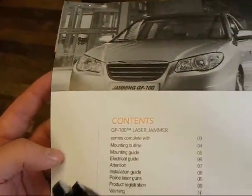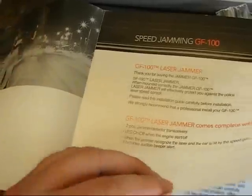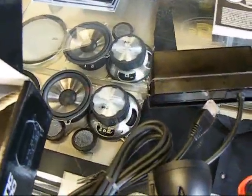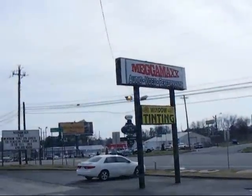This is a newer jammer on the market. This is the information that comes with it. This is the laser mask again — it was tested by Speed Zones, but we're doing our own independent test today to see how well this thing actually performs. This is the manual for the GF-100. They did not send us the laser mask — the little Zorro mask — which I'm kind of disappointed about. It's a two-head LED system, GF-100, being installed here at Mega Max.